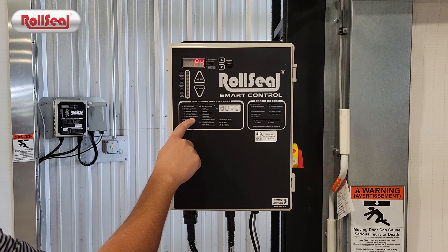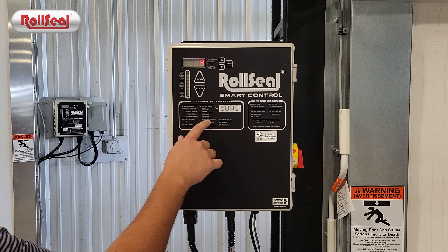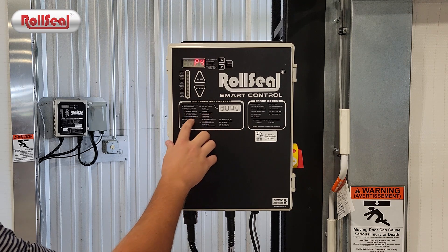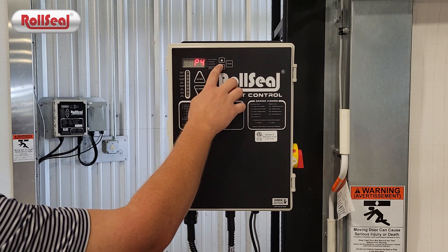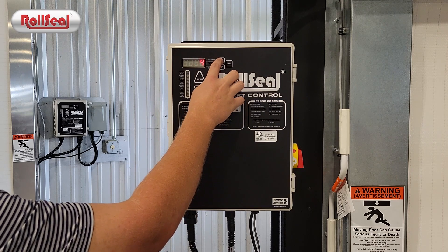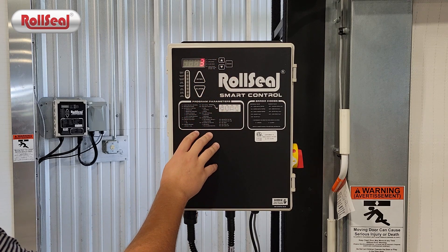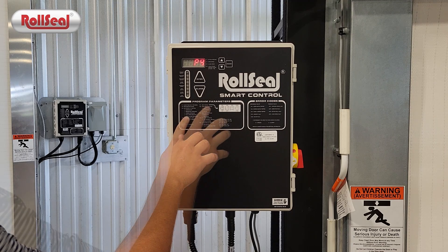P4 right now is set to four — four is the fully closed indicator. So if you want to report to the PLC that the door is fully closed, set that to four. If you want to report a fully open indicator, set that to three. You change the value using the up arrow or the down arrow on the parameter.